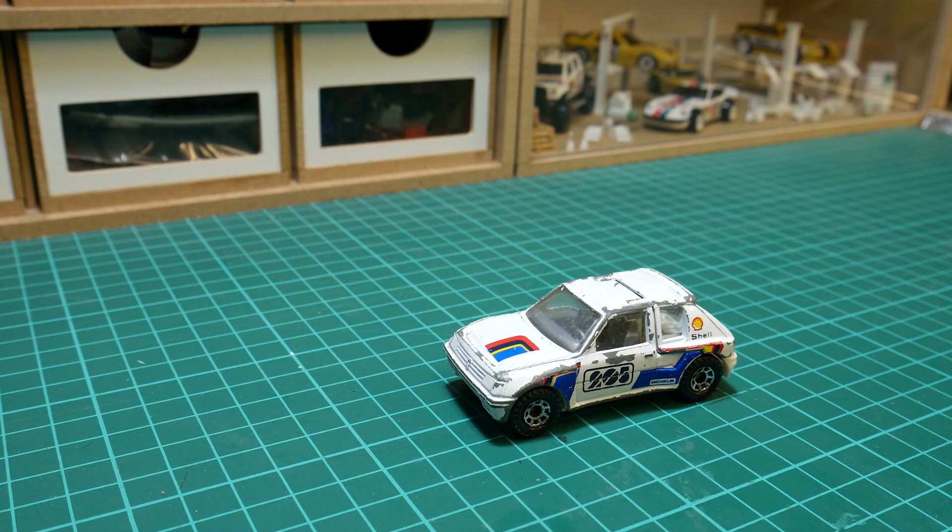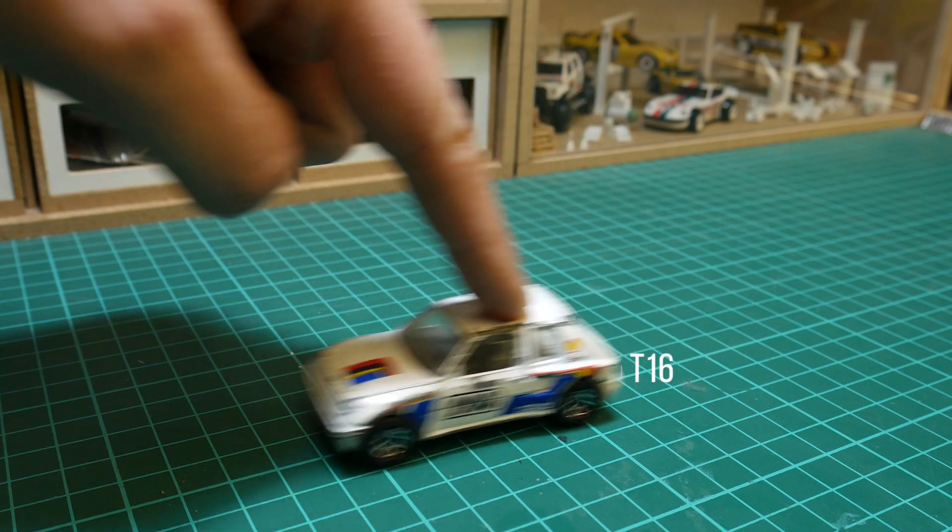Welcome back again everybody. Thanks for tuning in and taking the time to look at another one of my videos. There's lots to get through on this one, so here it is. It's a 1984 Matchbox Peugeot 205 T16.